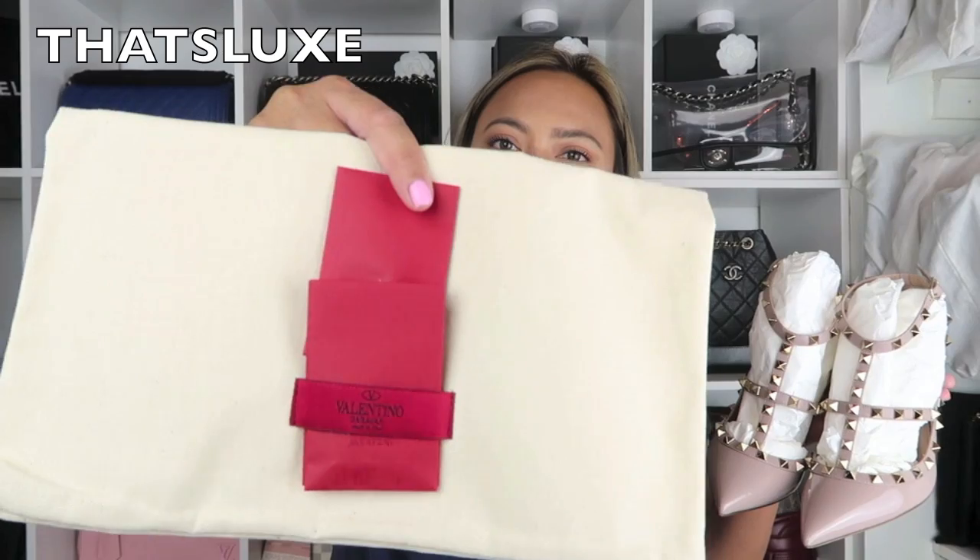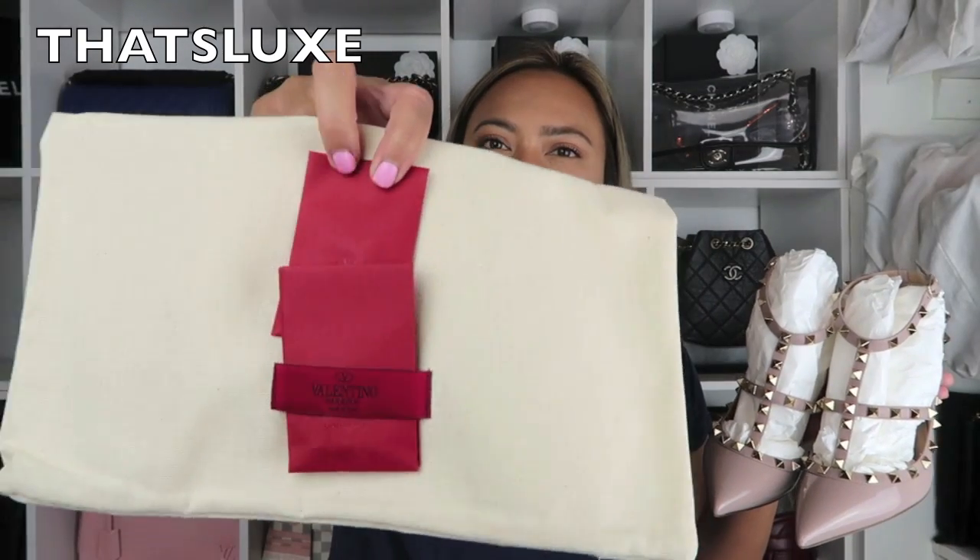She said they were very comfortable. I also want to try the Manolo Blahniks — the Hangisi, the one from Sex and the City. That one is gorgeous. But these are my Valentino nude pumps. When you get the Valentinos, they give you a dust bag and also this little pocket insert. The red envelopes come with extra rock studs and also the heel tips so you can replace them once they're worn.